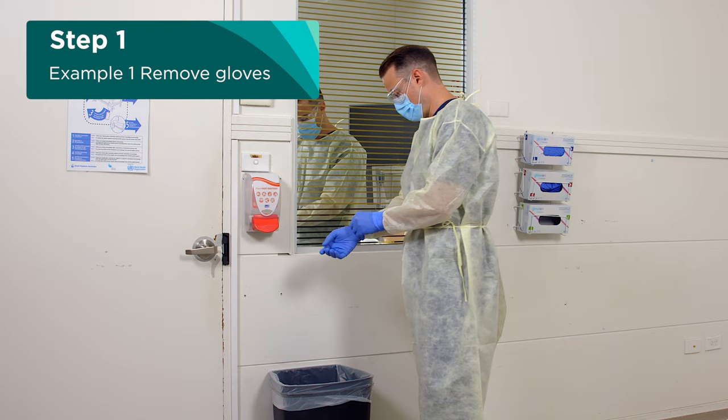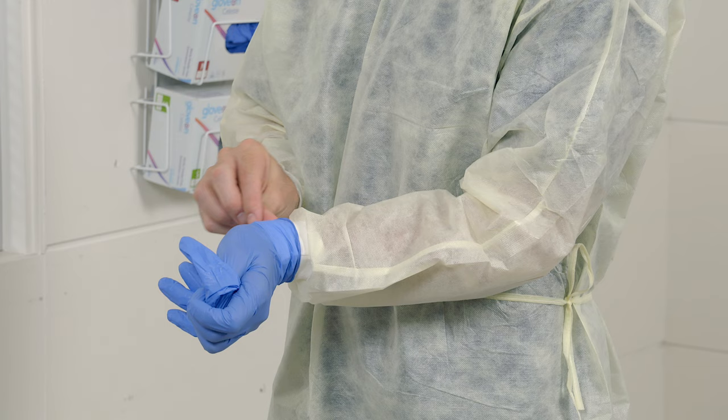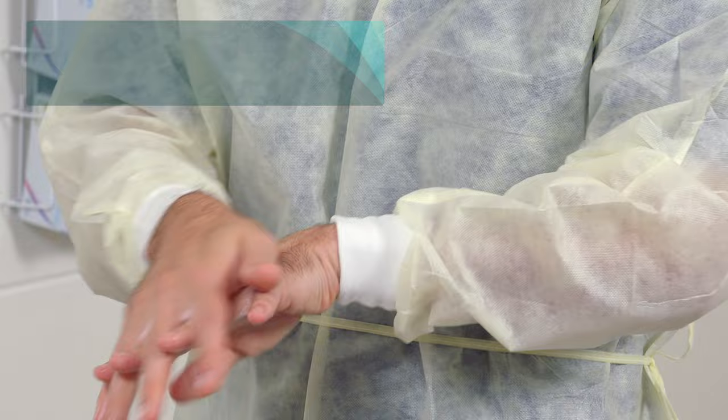The first step is to take off your gloves. Take care to pull off one glove with your other gloved hand by pinching the outside to minimise contaminating your skin, rolling outwards as you remove the glove. Then slip your finger underneath the glove of your other hand and carefully remove and discard into the general waste bin. Then perform hand hygiene.